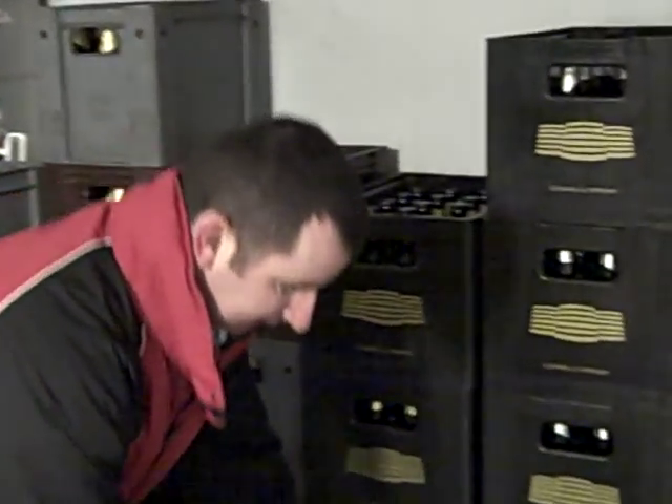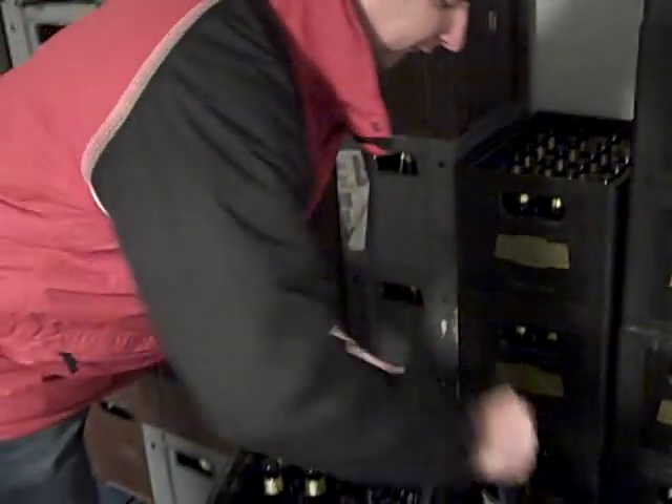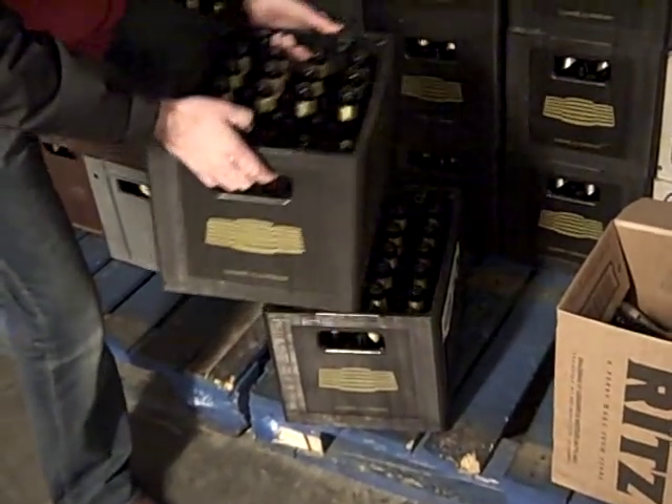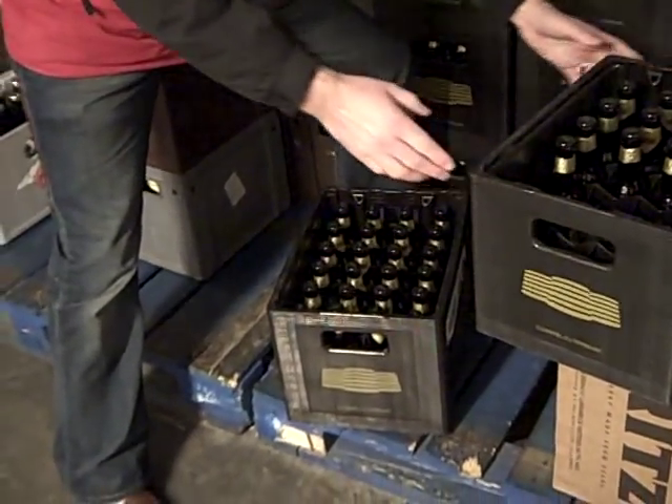In this case, we can see there's something missing from this case and there's a part-full case here. So what we need to do is make sure that all of the bottles are stored in a full case, and then the full cases are stored together with the part-full case on top.